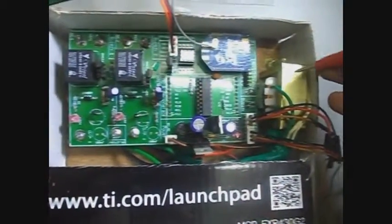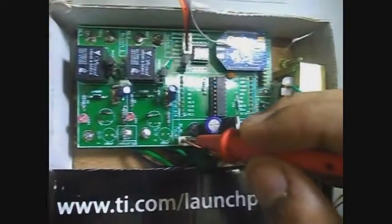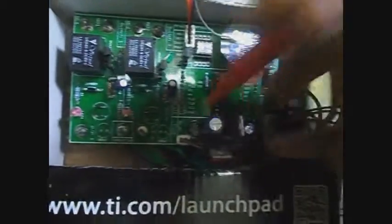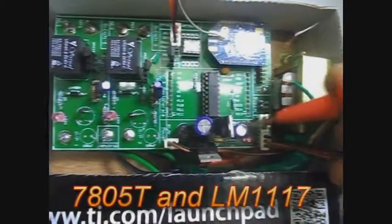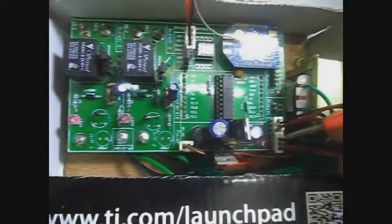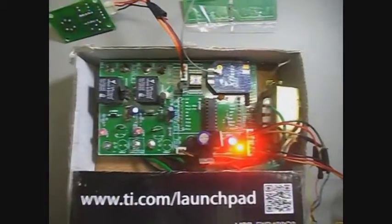After the transformer steps down the voltage, the step-down AC voltage goes to the bridge rectifier. This voltage is then stabilized by the bulk capacitor. After that, there are two LDOs — 7805T and LM1117 — which convert the voltage to 5V and 3.3V respectively. This capacitor is present to stabilize the 3.3V. As soon as the power is switched on, the PCB on the switchboard gets powered.